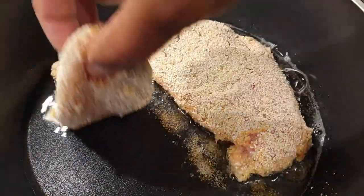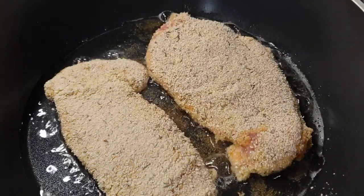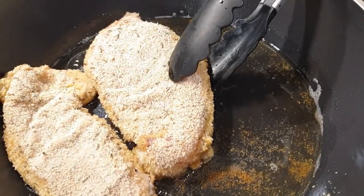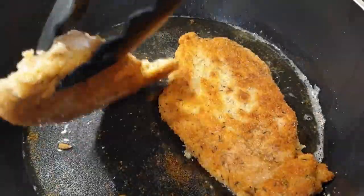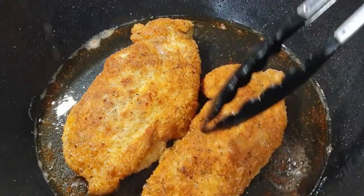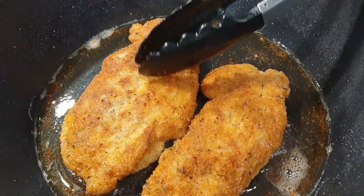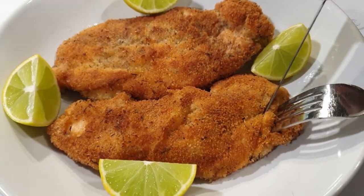Since the slices of chicken were thin, they're going to cook perfectly and really fast. Cook one side until it's golden brown, then cook the other side as well. Once both sides are completely done — and my chicken is very crispy on top — your chicken is ready to serve.